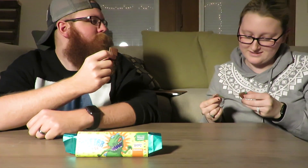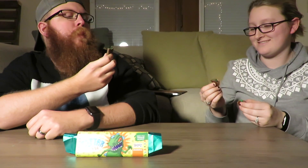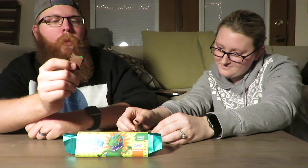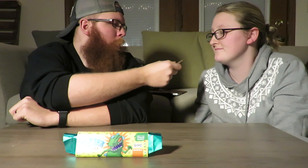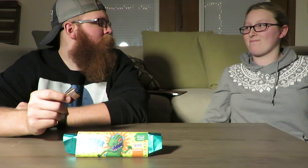Ready? One, two, three. You want it? No. Yeah, me neither. Just take a little bite. It tastes like chocolate frosting. No big deal. My tongue green? Very much so.